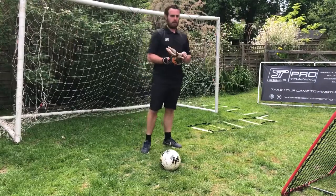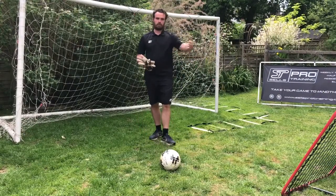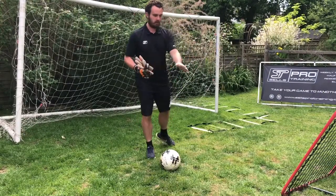I'm going to use a rebounder for my service, but we can obviously use servers, or we can have dead balls to dive on.